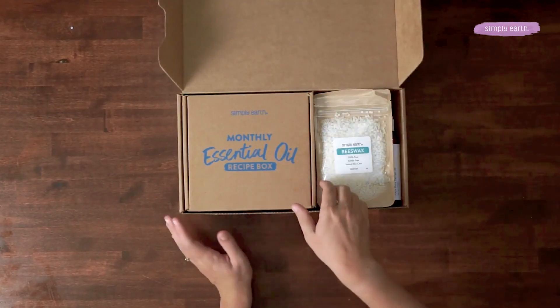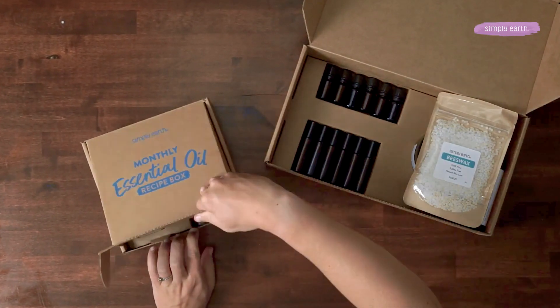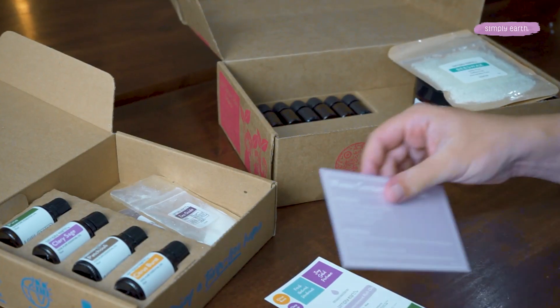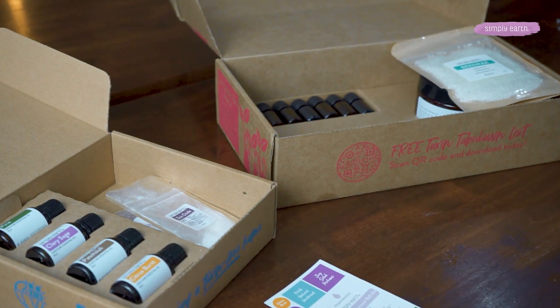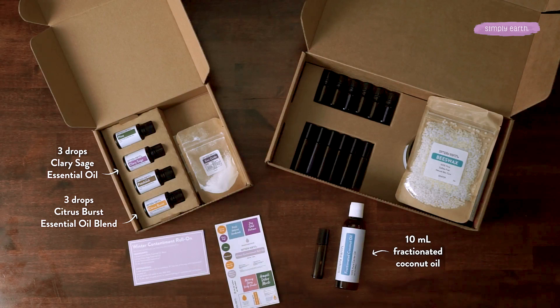To make this recipe, you'll want to grab your recipe box and bonus box. From your recipe box, you're gonna grab your labels and recipe card. We're going to be using citrus burst and clary sage essential oils, which are super uplifting. And from your big bonus box, you will want to grab your fractionated coconut oil and one of your 10 milliliter roll-on bottles.